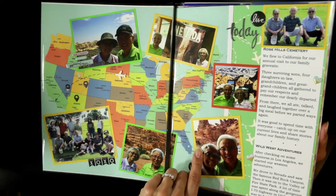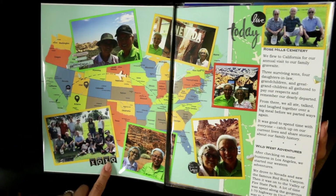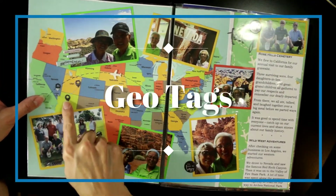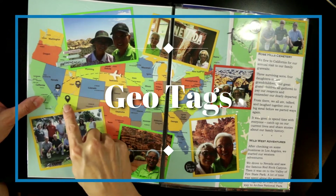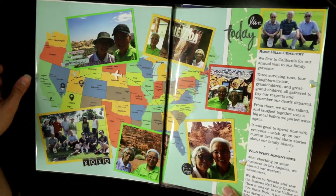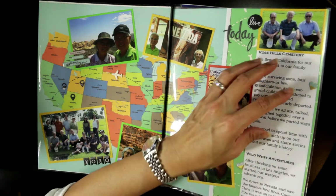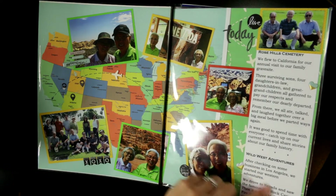These little puffy stickers are from Heidi Swapp — I think from a planner sticker set. It says 'live today, you make me happy,' and it has these little location pin icons showing the different sites they visited. I did some journaling, but I really don't like my handwriting so I typed it out on my computer and printed it. The first part is about visiting the cemetery and family, and the second part is an introduction to the Wild West adventures.